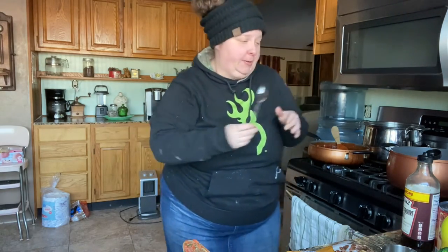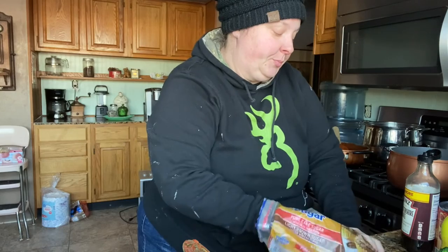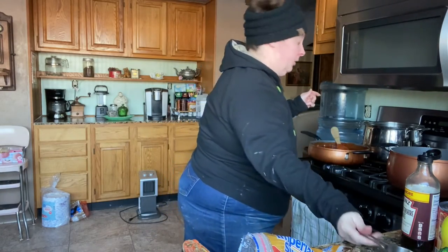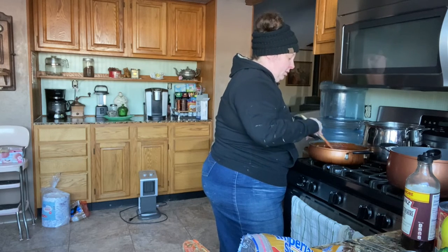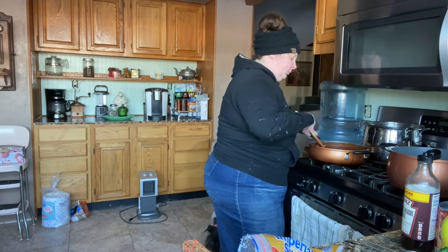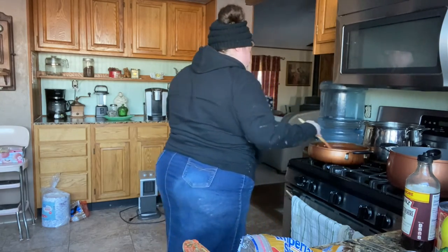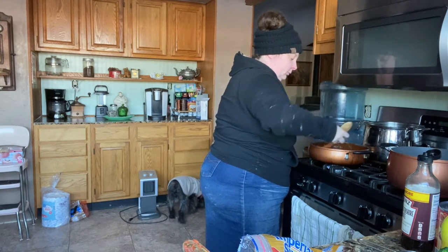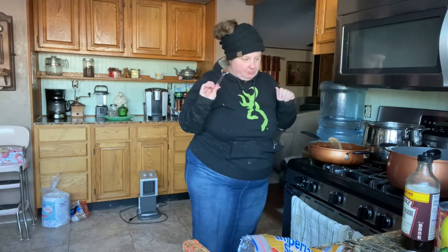I think it needs more sugar, so I'm going to add probably another quarter of a cup. This is something you'll have to taste and see, because you might not like as much sweetness as we do. I've also found you do need to use a little more brown sugar than white sugar if you happen to be substituting. Stir it up and see if that's sweet enough — perfect, I love it!